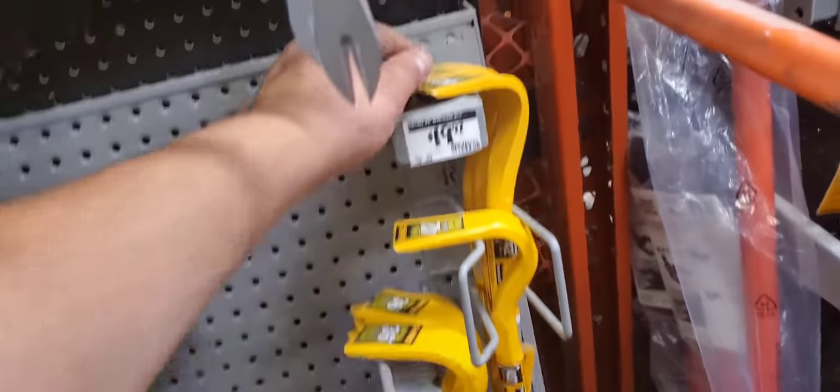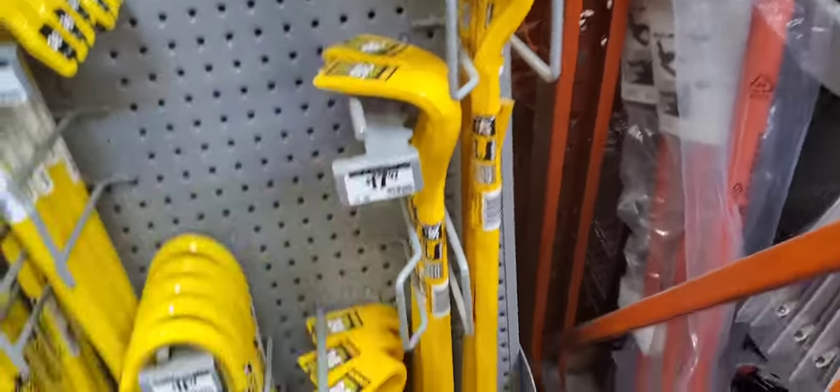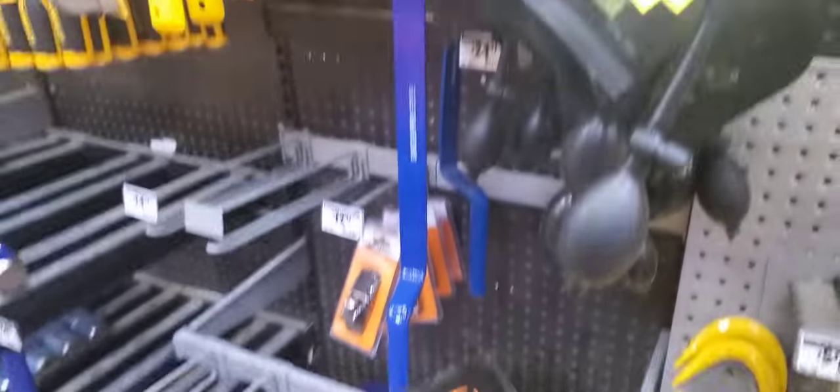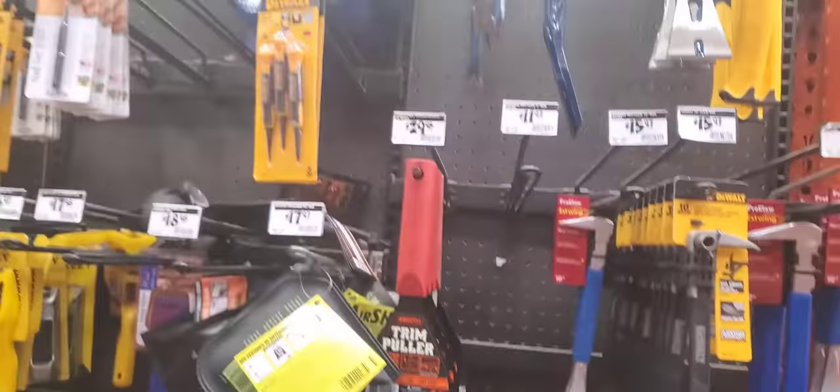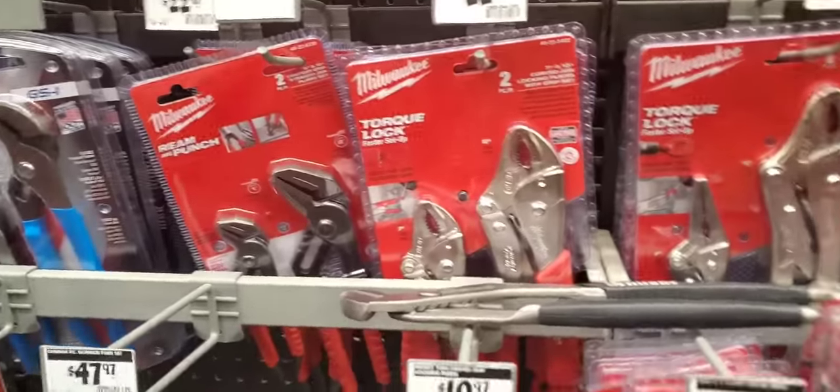We do have some DeWalt wrecking bars here. Got a 42-inch for $19.97. DeWalt's really coming into the pricing game here. They used to be kind of expensive, but they're trying to come in cheaper.